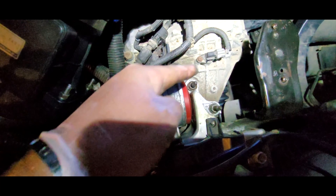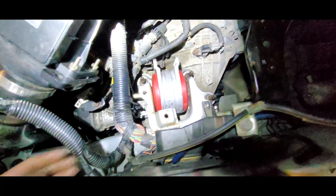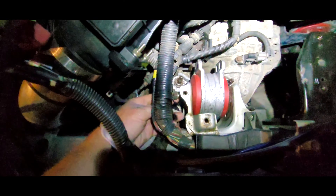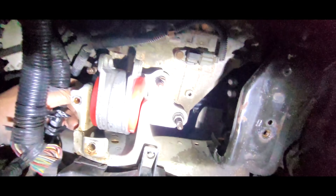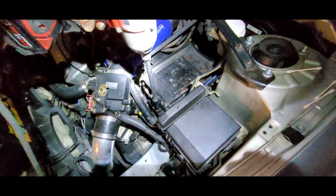Now I'm going to get the studs and nuts back on first. Before you tighten these studs and nuts, leave it a bit loose so we can get our center bolt in here. I got it started and it's going to go all the way through, then I just have to get the nut on the end and torque it. Then get this battery tray back in place with its 12mm bolts.